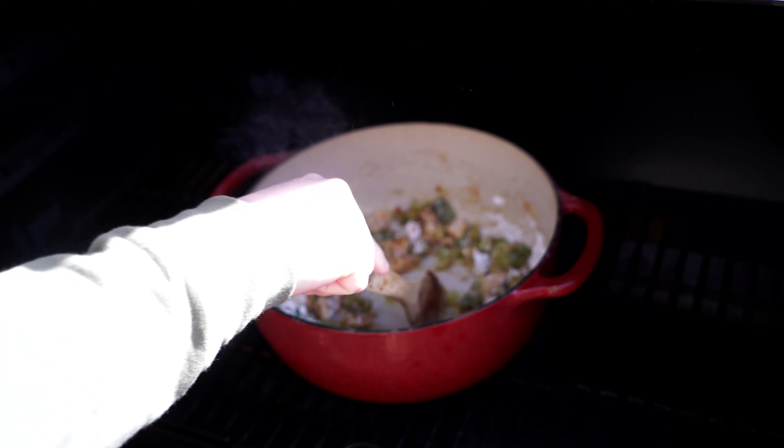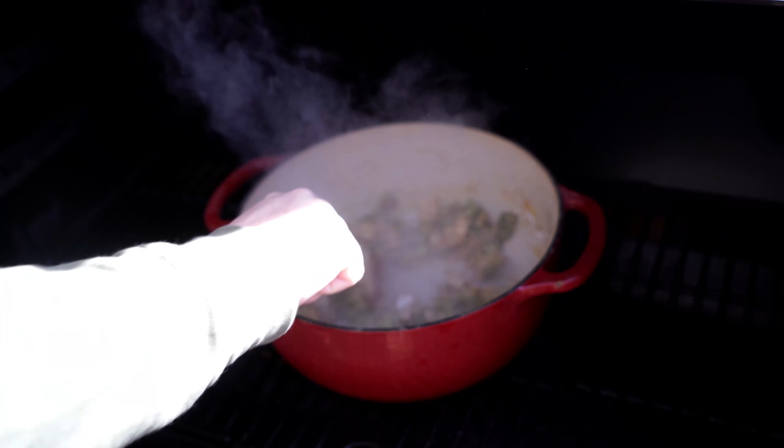Now we're going to add one whole diced green bell pepper and two stalks of diced celery. Mix all that together — this is coming together so nicely. Once again, three to five minutes until these new ingredients are softened. This is like a party in a pot — it's like a bunch of friends who haven't seen each other in a long time, all hanging out together in there.